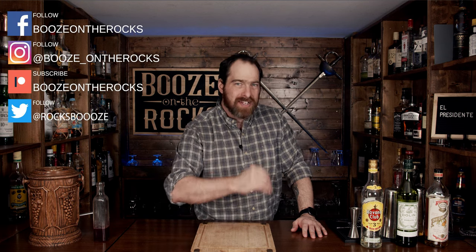Welcome back to Booze on the Rocks, where we make cocktails for everyone. My name is David Edwards, and it's great to have you here today.